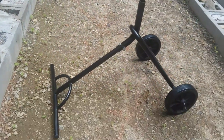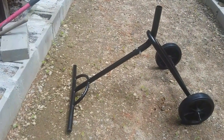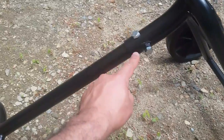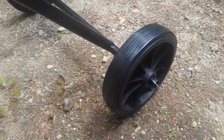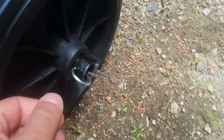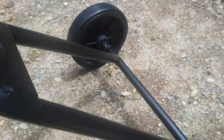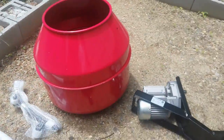I just assembled it — it's very simple. There's just this piece here, and then you get this piece here, and just two screws that you need to screw. Then these two tires are very simple — you just have a pin here and you just hit it with a hammer.